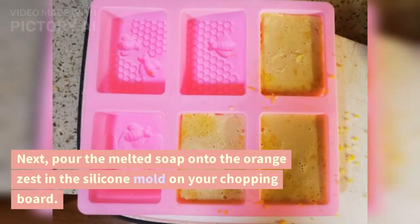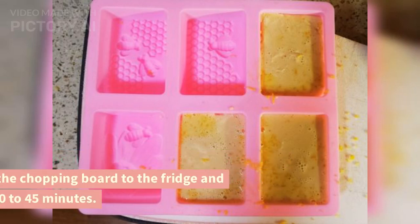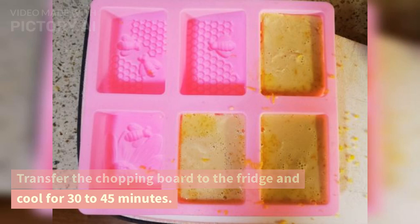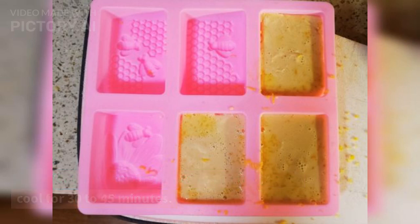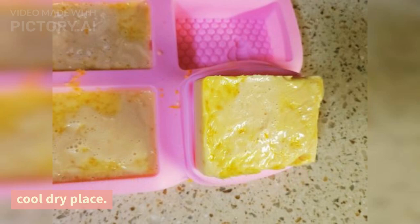Next, pour the melted soap onto the orange zest in the silicone mold on your chopping board. Transfer the chopping board to the fridge and cool for 30 to 45 minutes, or leave it overnight if you like. Once the soap is completely hardened, you can pop them off the mold and store them in a cool dry place.